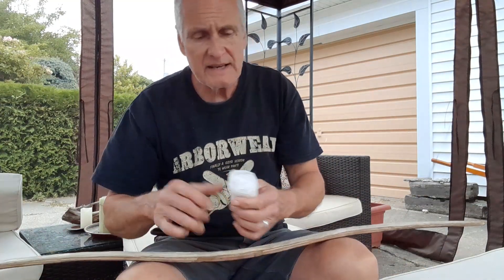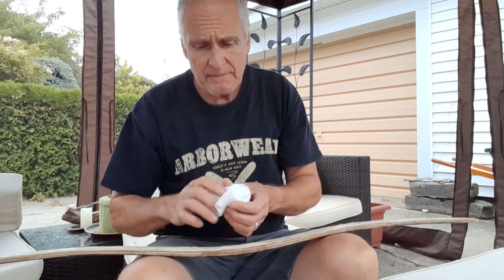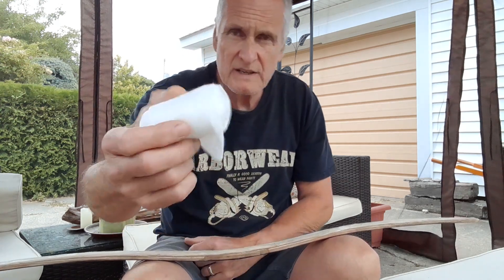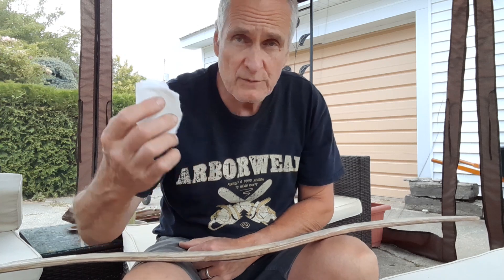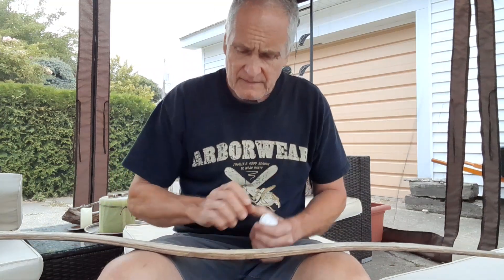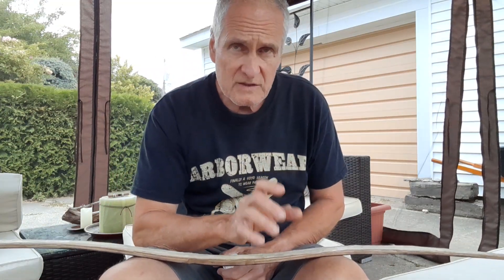This is not the dollar store stuff that I really like — this is gauze from a pharmacy. It should work — three-inch gauze. You can reuse them; they last a long time.